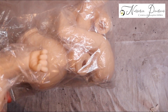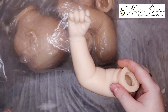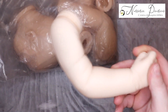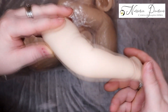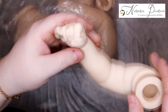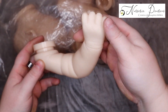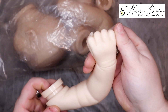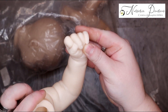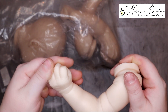Je vais commencer par les bras. J'ai rapproché la lumière, j'espère que vous verrez bien — sinon vous verrez bien dans les photos. Le petit bras, il s'agit de bras entiers. J'adore le vinyle de celui-là, il est tout doux. Et c'est un realborn, je ne l'ai pas annoncé mais c'est un realborn. L'autre bras est un petit peu plus plié, mais j'aime beaucoup le toucher — il est tout doux. Il y a des vinyles qui ne sont pas aussi doux, celui-là il est vraiment tout doux.